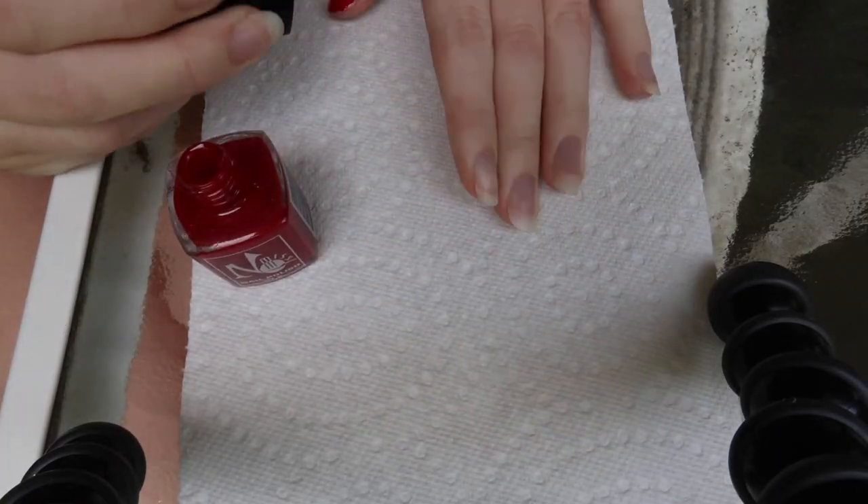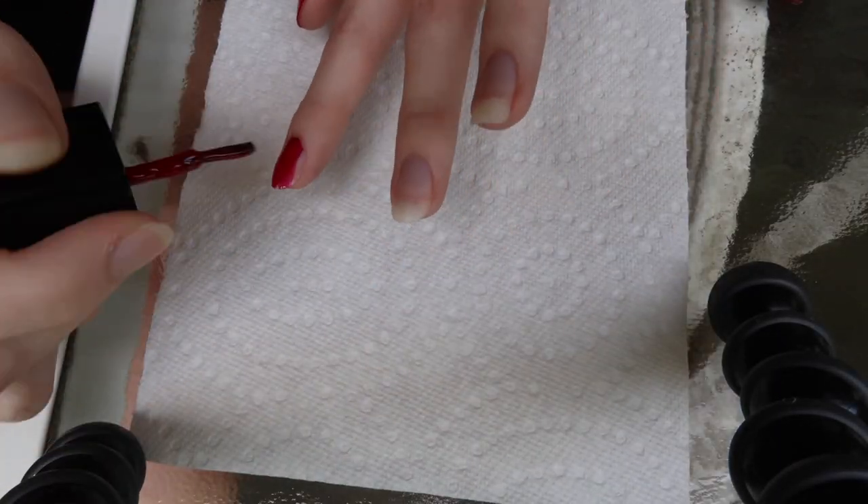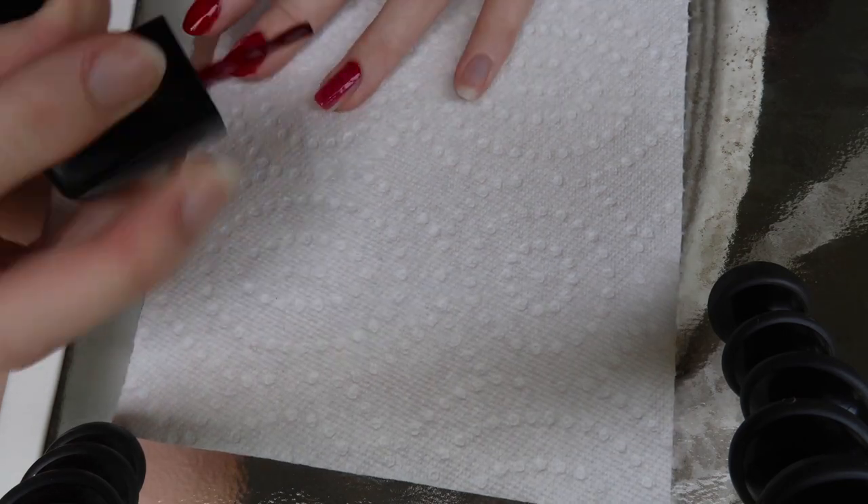So let's open it first of all and see what we're working with. It could not be good anymore. Yep, that smells like a polish. Okay, this seems doable. I'm going to try it and maybe time-lapse and we'll see how this goes. Wish me luck. All right, so one hand is done.